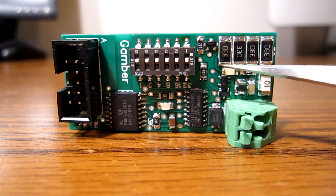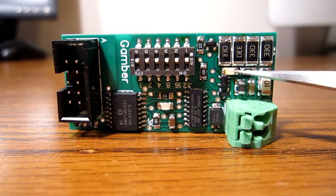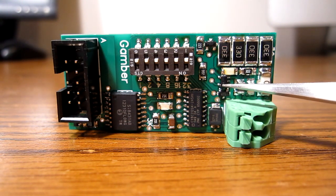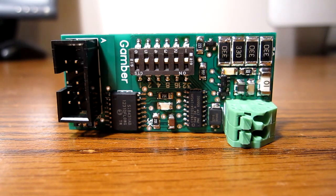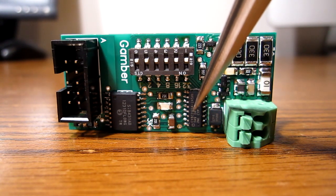A few surface mount capacitors. Here's an LED to indicate when current is flowing through these resistors — so whenever the remote is discharging the module, that red LED will go on. Here's a 12-bit ADC and a 0.2% voltage reference right there. Here's a Schottky diode for the boost converter, and here's a Cypress microcontroller.